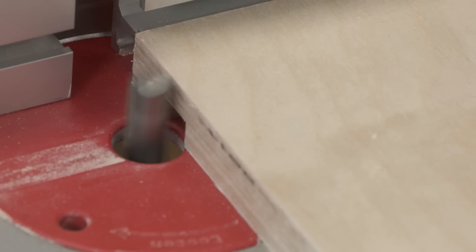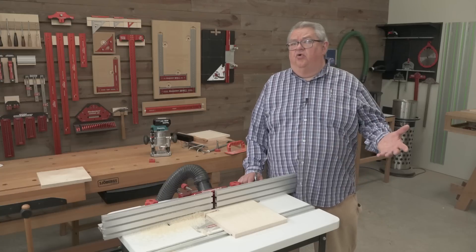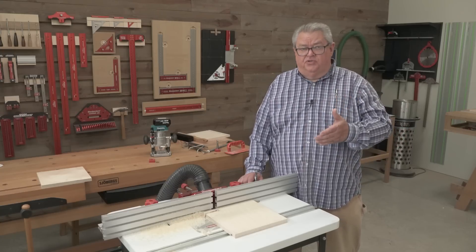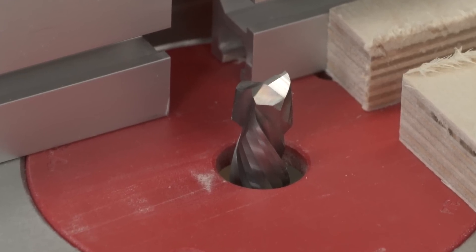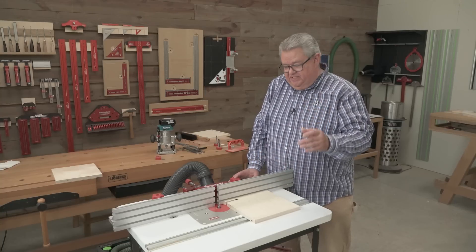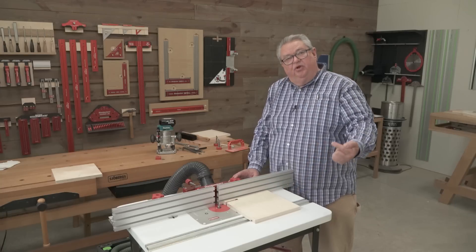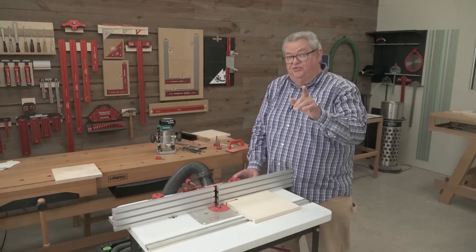But if our cut needs to go all the way through, the downcut bit is going to cause a problem on the top of the surface — it's going to create fuzzies there because it's pushing outward as it comes through the cut. So what are we going to do if our cut needs to be all the way through cross grain in plywood? Well, that's where the compression bit comes in. So I swapped the bits — we now have the compression bit on. We're going to go back into the same cut and continue it. What's happening now is the top part of the cut is pulling the chips down, the bottom part of the bit is pushing the chips up, and we're going to get a clean cut on both surfaces.